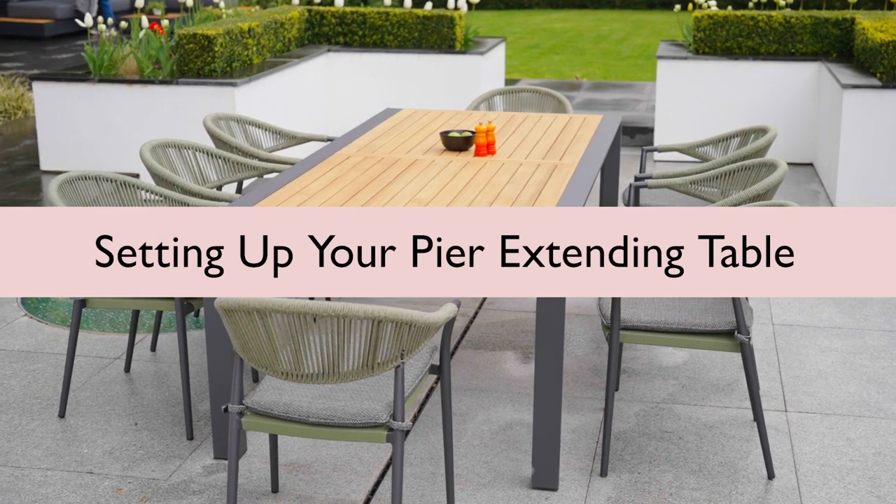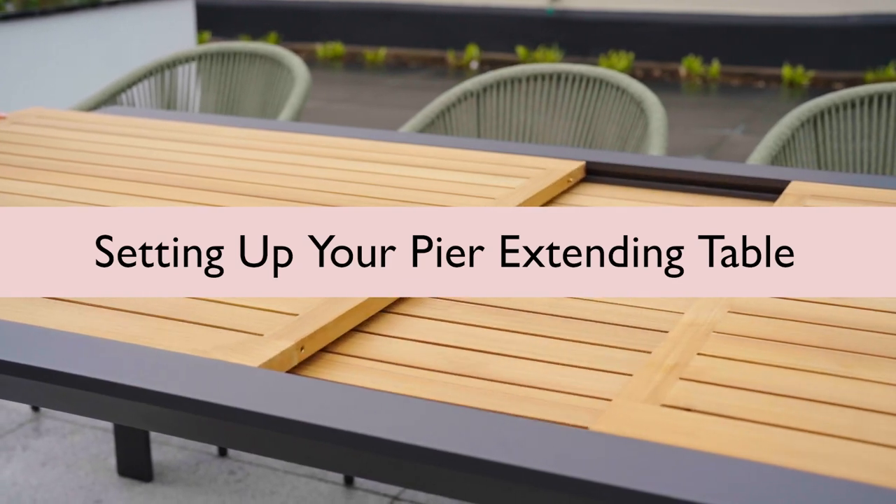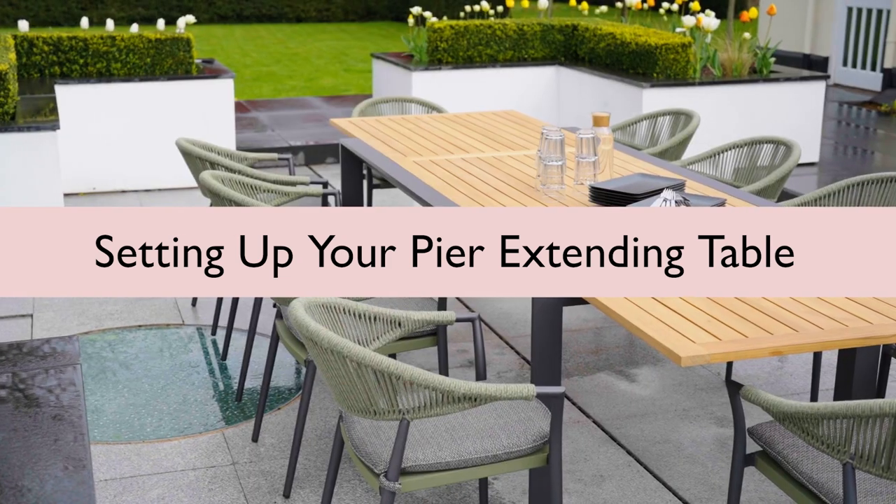In this video, we will be showing you step by step how to set up your new Harbour Lifestyle Peer Extending Table.